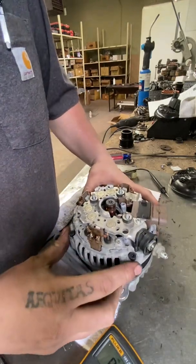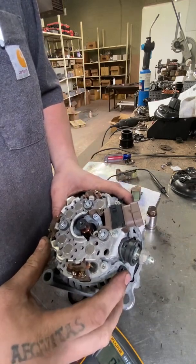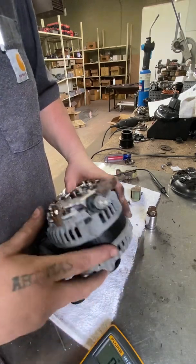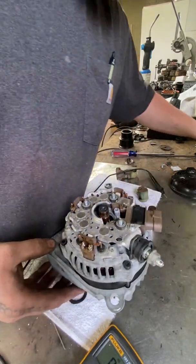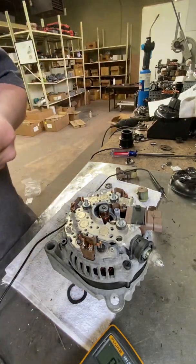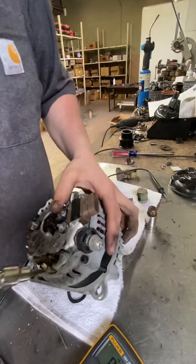Depending on the alternator you have, you'll either have Allen heads, or sometimes sockets, or even Phillips or Torx screws that actually hold the through bolts in place. This particular unit is Allen heads.